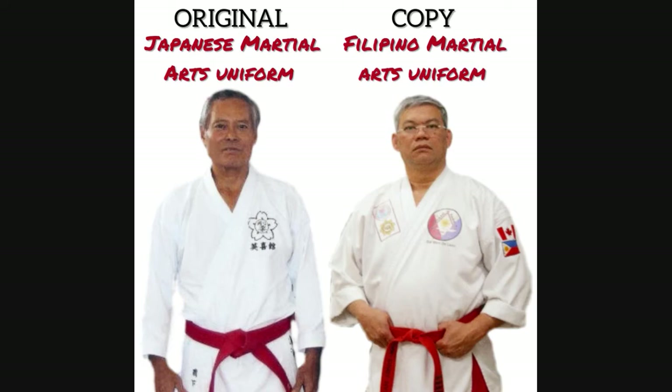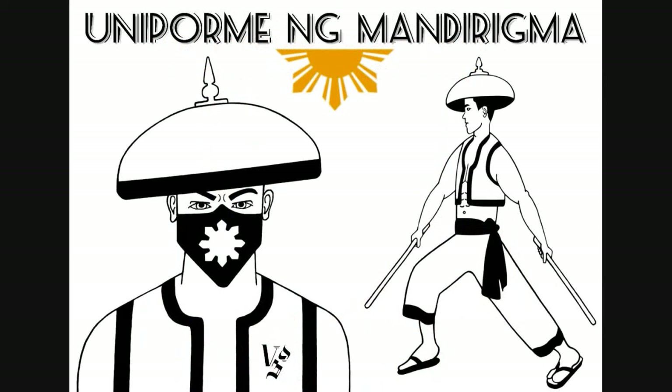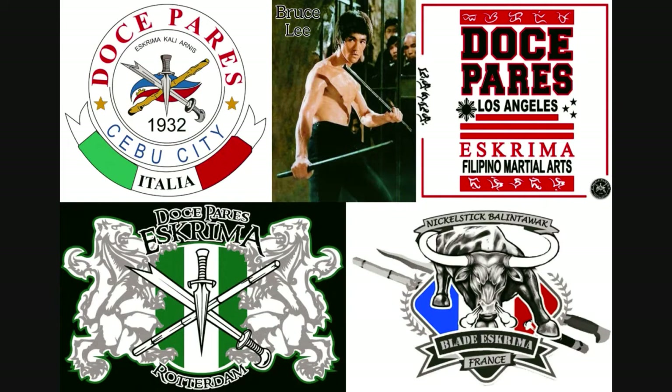In light of the obvious need for redesigning and standardizing the Escrima uniform, I will present what I call the Uniform of the Warrior, or Uniforme ng Mandirigma in Filipino. Afterwards, I will explain the concept of my design and discuss why it would be beneficial for Escrima to have an original uniform that stands apart from those used by other cultures, especially now as Filipinos pursue wider international recognition for this martial art.